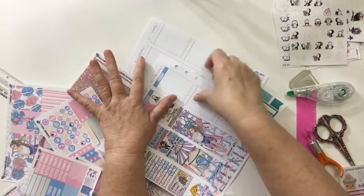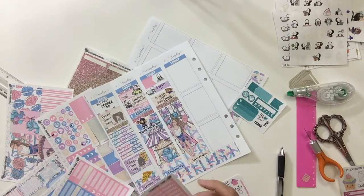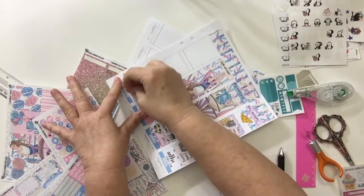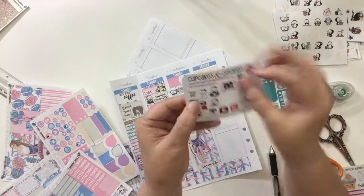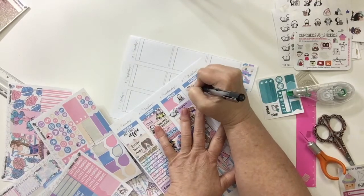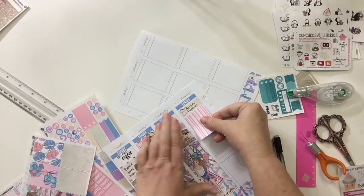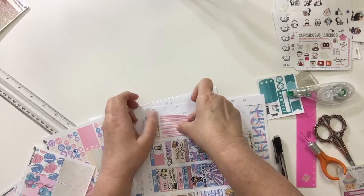I put down another 'Today' sticker and tried to decide the best kind of box to put down for Benny's funeral — I ended up going with the cream box. I put a little character from Cupcakes and Stickies, the little girl crying, and I wrote down 'Benny's funeral' so I will remember that day. Then I decided to go ahead and go in with the full box — since we had so many busy days with double tall boxes, I went in with this pink striped full box.